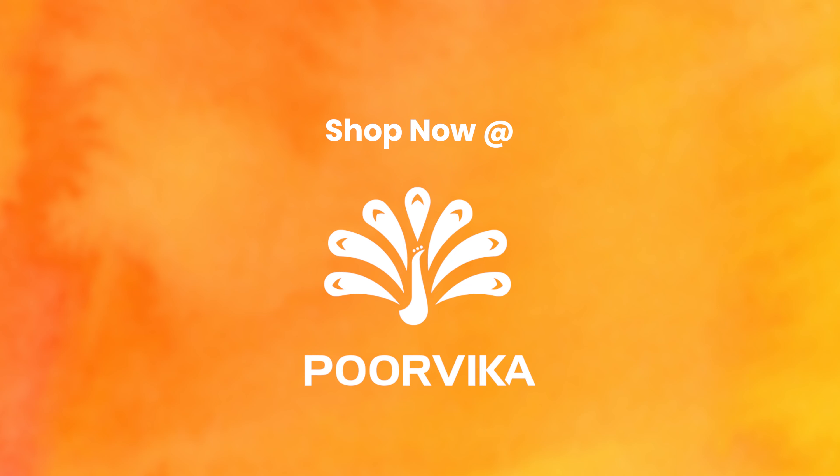The Vivo V3 chip ensures a fluid gaming experience. On the battery side, the X100 Pro packs a large 5400mAh battery. It charges to 50% quickly, and overall you can expect a solid 1 to 1.5 days of battery life — making this one of the best battery performers in its class.